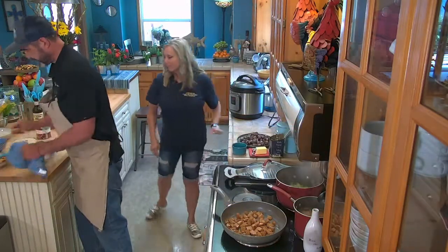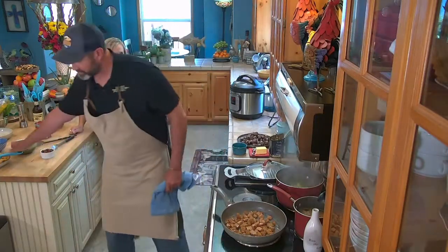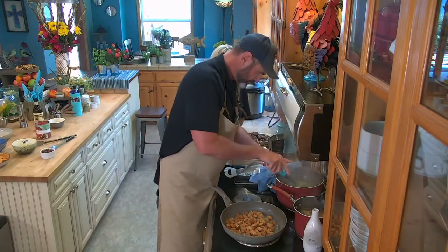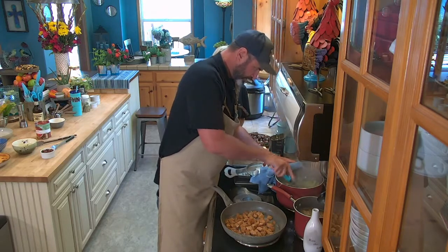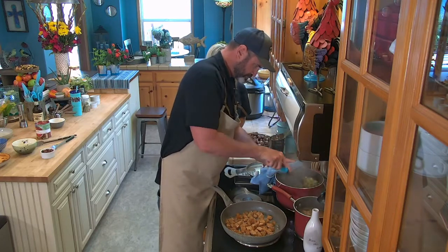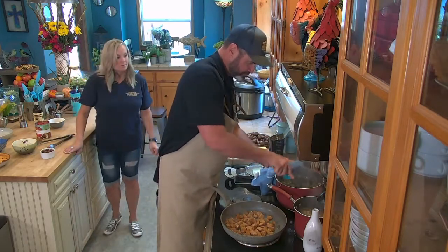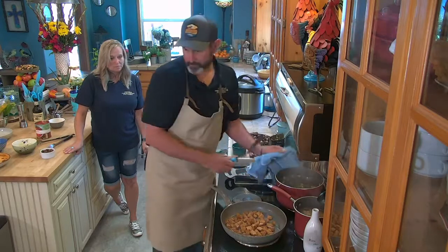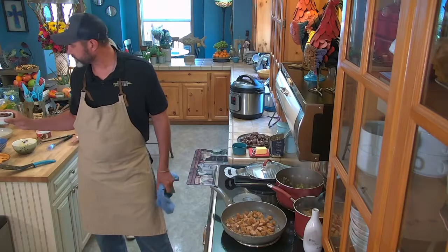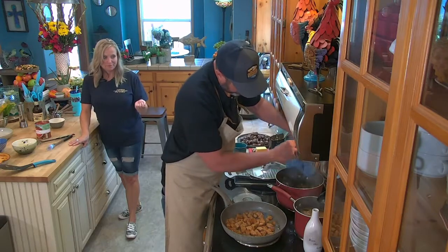I always have a little bit extra in case I don't get the texture I want. Now we're going to add about six slices of bacon that I rendered off earlier — just sautéed it off.